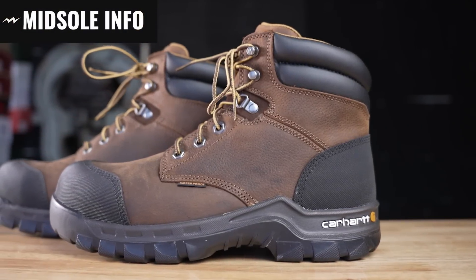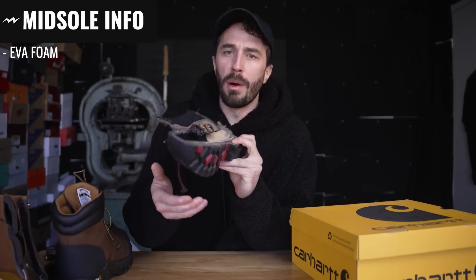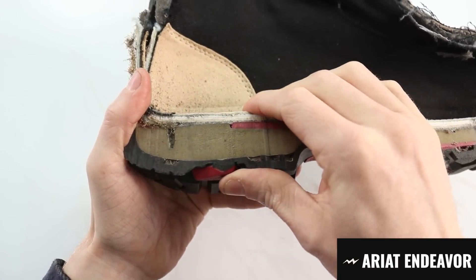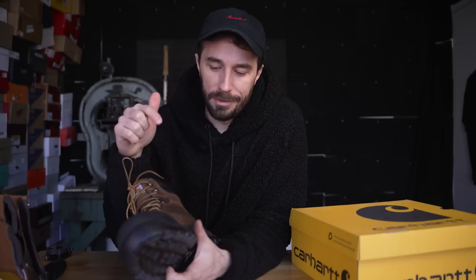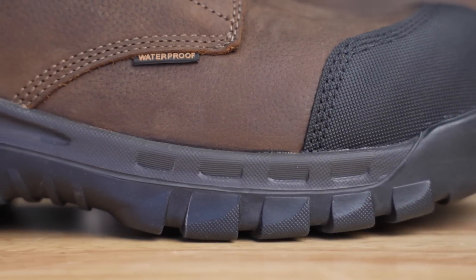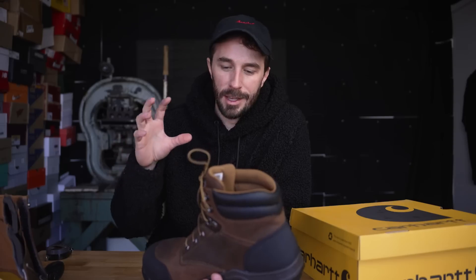It's kind of obnoxious having Carhartt logos everywhere, but I just thought it was funny. They say it's an EVA midsole, which is what we typically see in all these more modern style work boots — you get the squish and comfort of EVA foam and then the durability of the rubber on the outsole. But I'm not really sure how soft the EVA foam is, or if that's the actual midsole or the insole. Overall there is a little bit of hope for this boot if some of these features are real and not just gimmicky. Let's cut this thing in half.